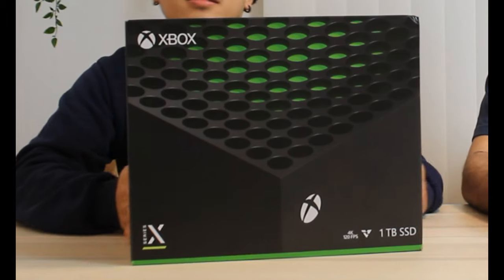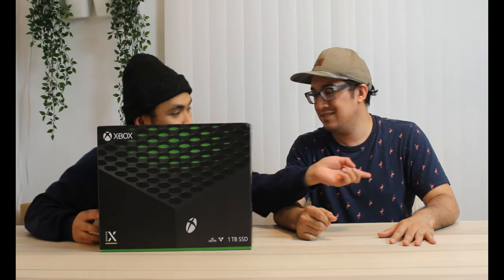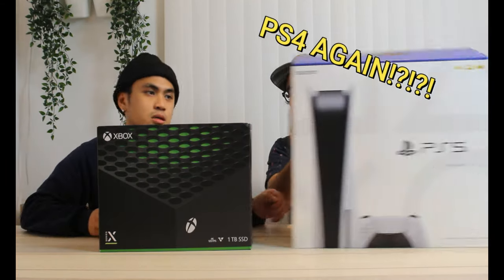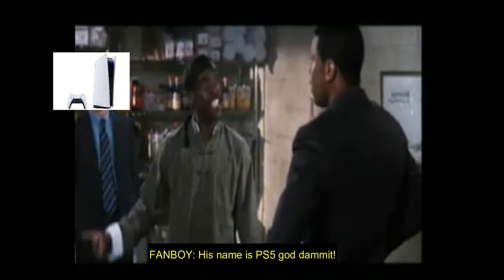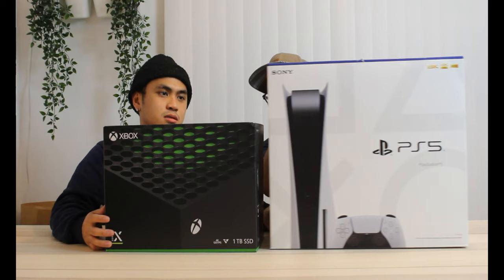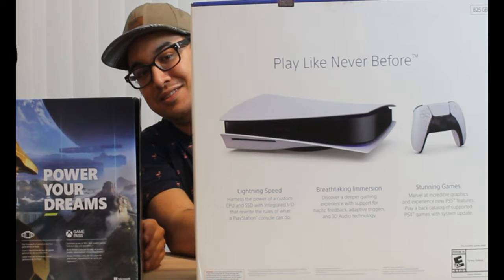Welcome dreamers, welcome to our channel. Today we're going to be talking about the Xbox Series X. We have the box right here. Pull up the PS4 box to compare — dang, the Xbox Series X box is huge, like three-fourths the size difference. Let's show the back of both.